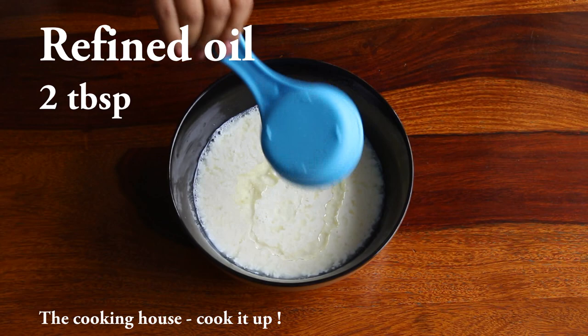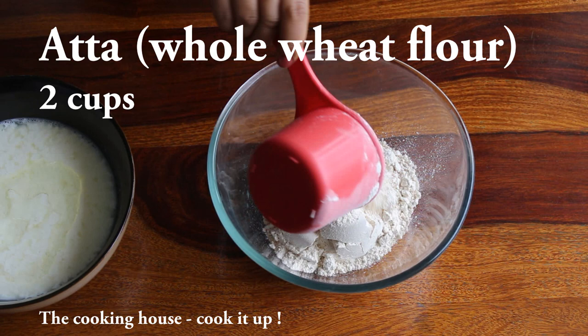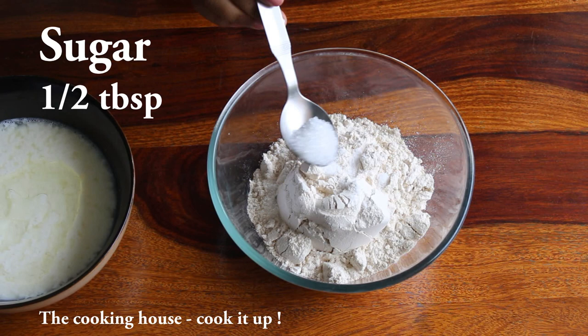Add some sauce to the sauce. I like very little sauce. I like to add a vanilla sea salt sauce into the sauce. Add rice and a salt and sauce sauce.